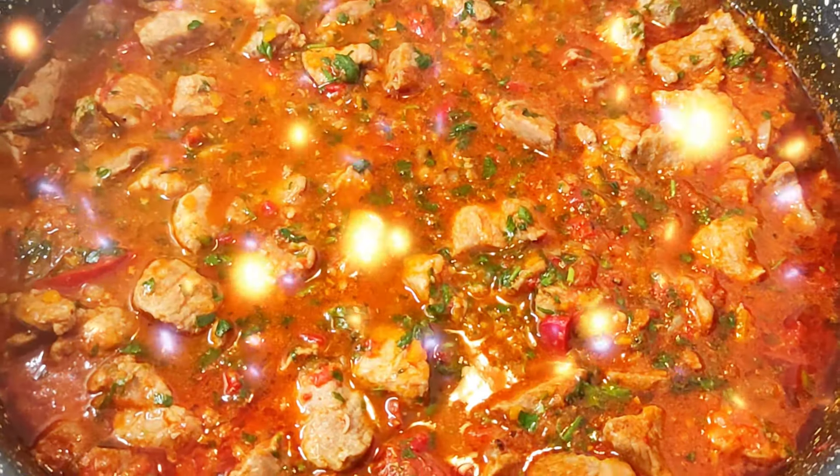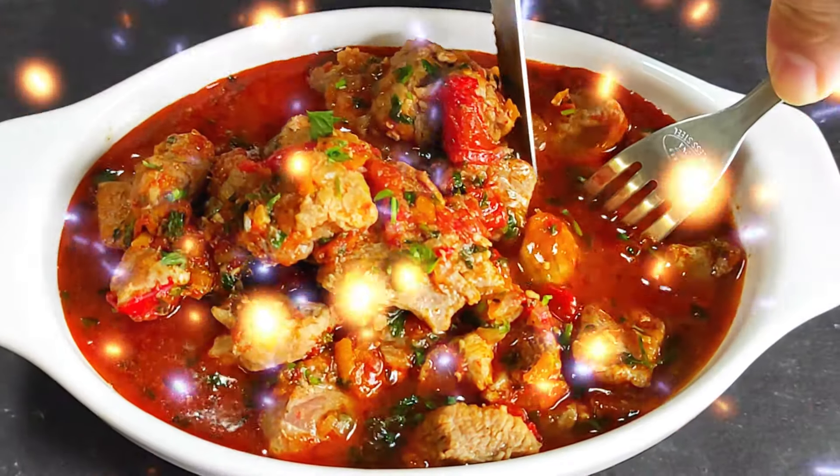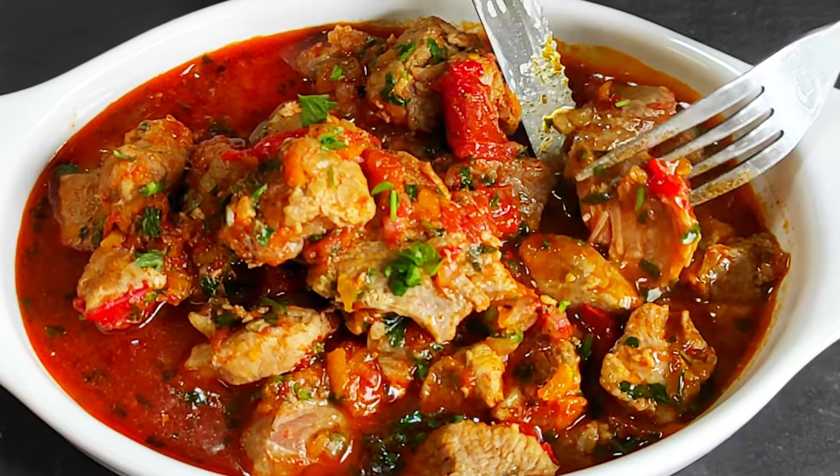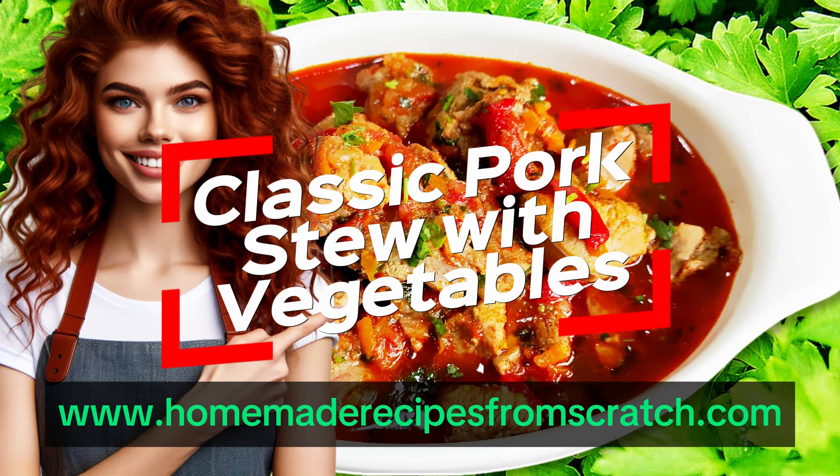Greetings to all foodies visiting my cooking channel, Homemade Recipes from Scratch. Without further ado, let's explore the newest video: Classic Pork Stew with Vegetables.